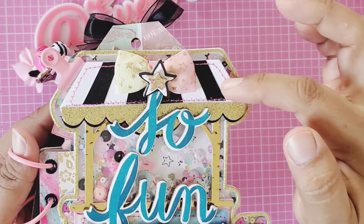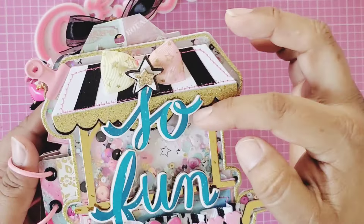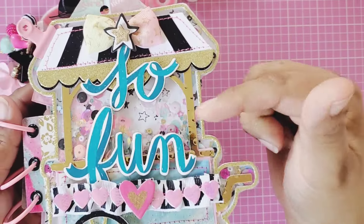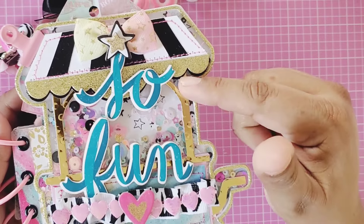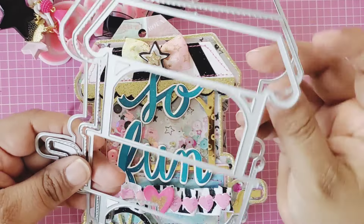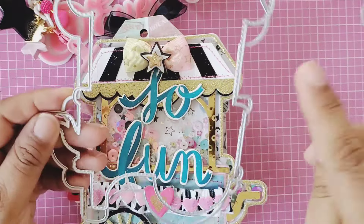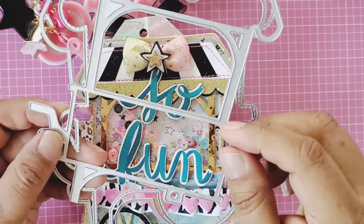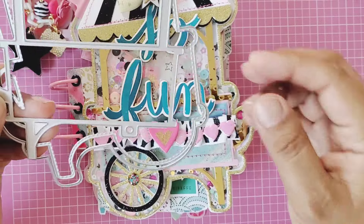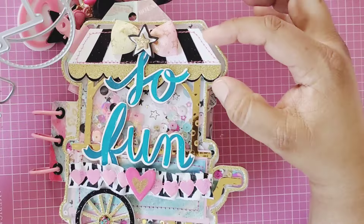I fussy cut black pieces and placed them on my project, then stitched all around. I paper pieced the gold piece here — the die comes with three pieces: the backing, the one with stitching, and a third piece. I die cut that part in gold and paper pieced the handle gold and this part here gold as you can see.